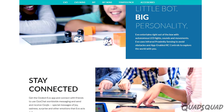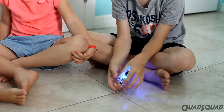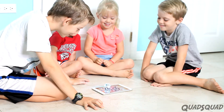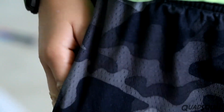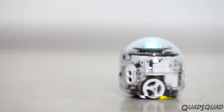The website says Ozobot Evo is a social robot, and it looks like you can put two or more robots together. Overall, this robot was fun to use and play with. It responded well when we drove it, and the programming app was useful. This robot can fit in the palm of your hand, and it shows that big things can come in small packages.